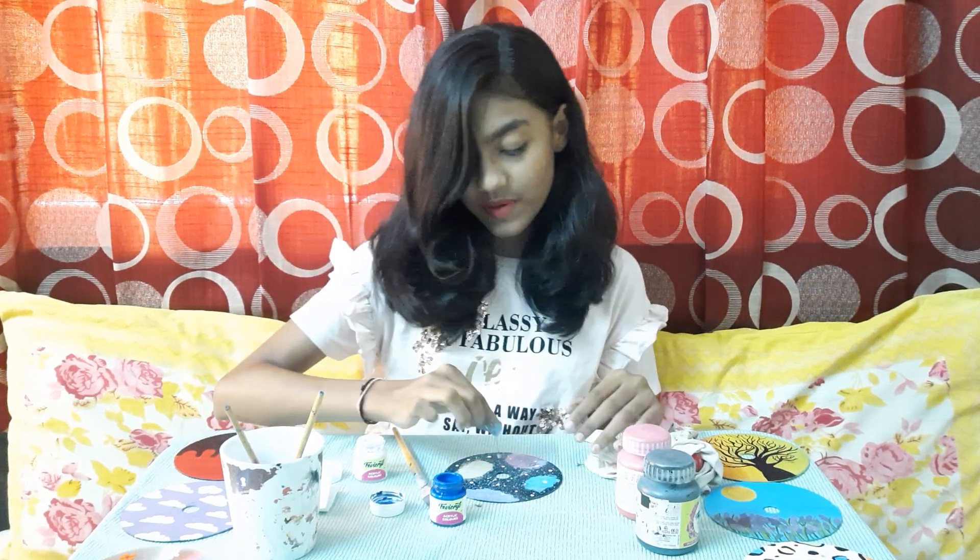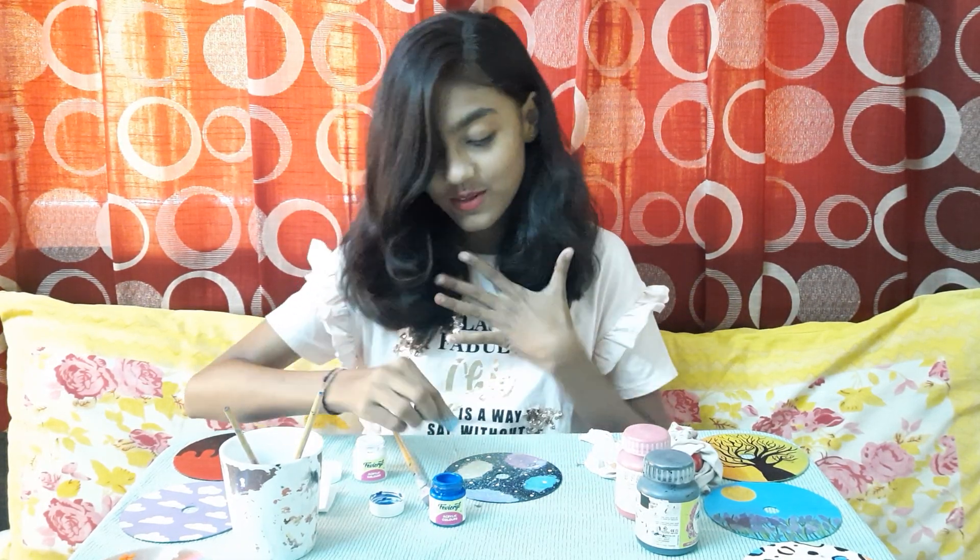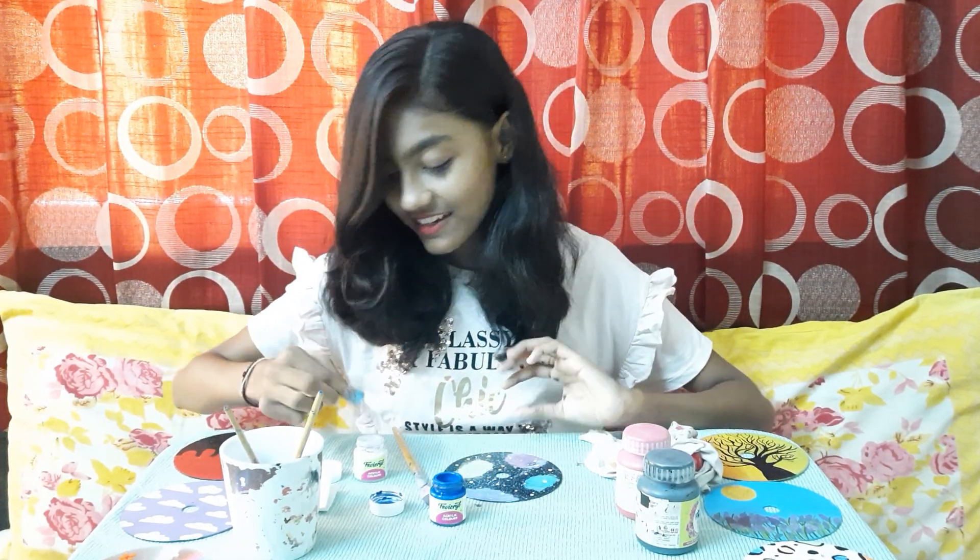Did you guys miss me? I also missed you a lot, so I came back with a fun craft.